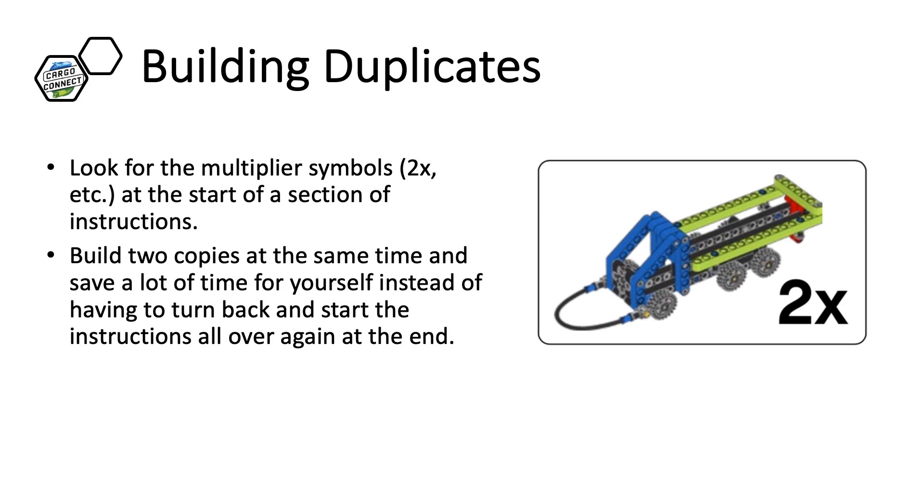Oftentimes you have to build multiple copies of the same mission model. For example, in Cargo Connect, you have to build two copies of the same truck. Watch out for the 2x symbol at the beginning of the instructions. It can be helpful to have two students building the copies at the same time.